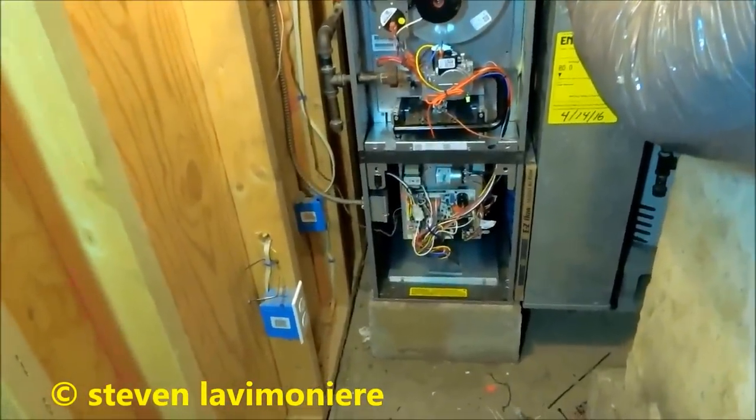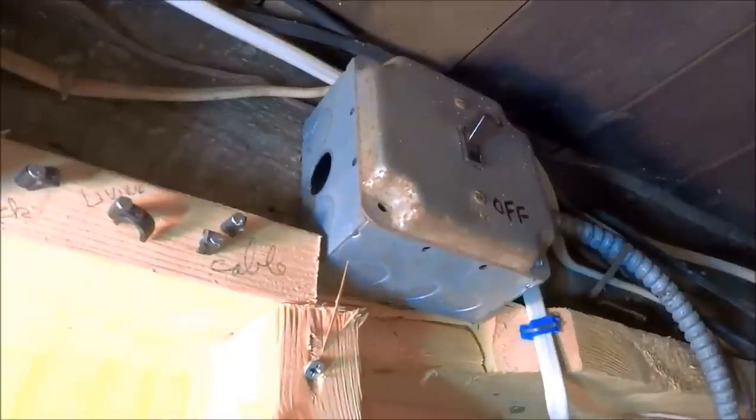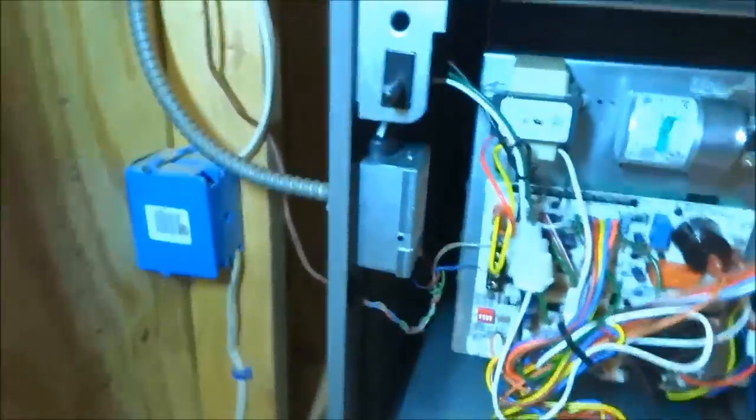I got the electrical done. I came in with BX cable and put the switch up top there. I ran a positive, a neutral, a power, and a ground right inside that — clipped it there and there and ran it into the box. The switch is up top now, which is not a big deal.